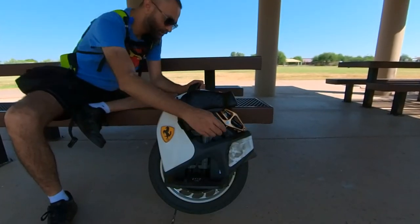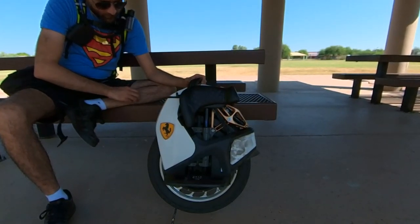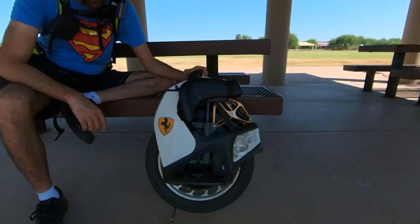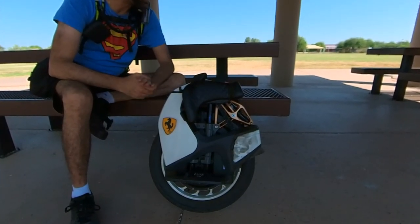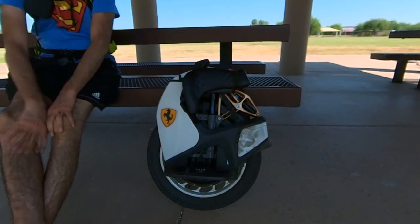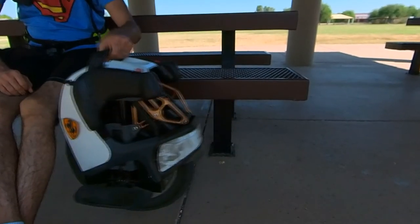All the rubber pads, mudguard, screws, nuts, and bolts are all doing good. There's absolutely no motor noise, no bearing noise, or any noise whatsoever. The bearing is silent — just like it was on day one.